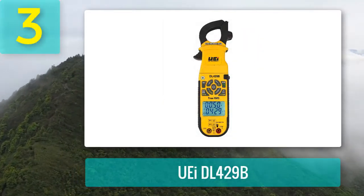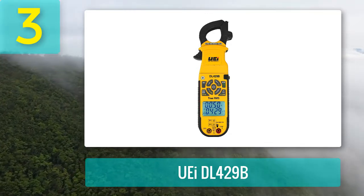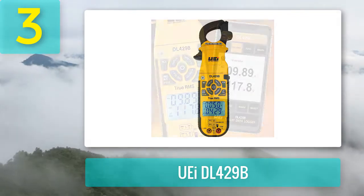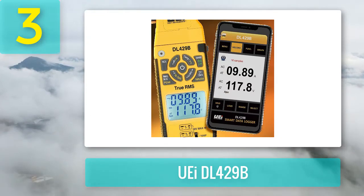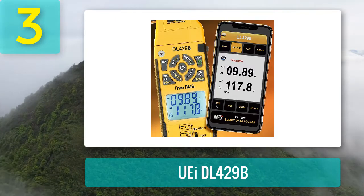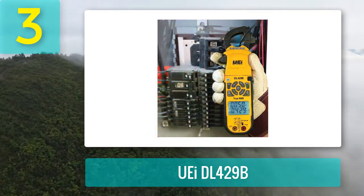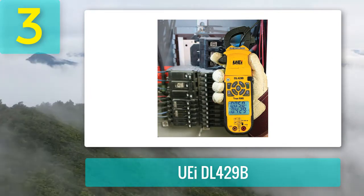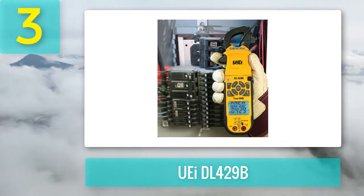Coming in at number three: the UEI DL429B. The DL429B is a digital HVAC true RMS clamp meter featuring wireless capability with an app that saves records of your measurements and displays a graph of readings. It introduces a temperature differentiate feature that makes HVAC work easy and speedy, setting it apart from other clamp meters.